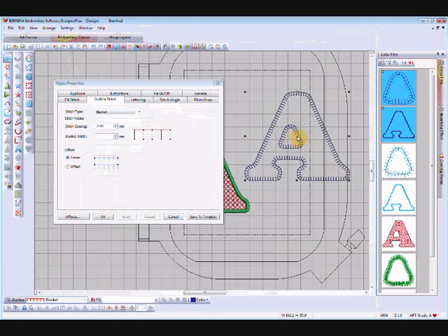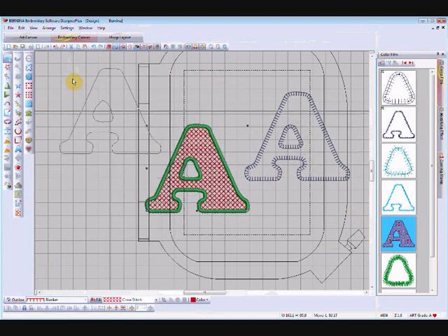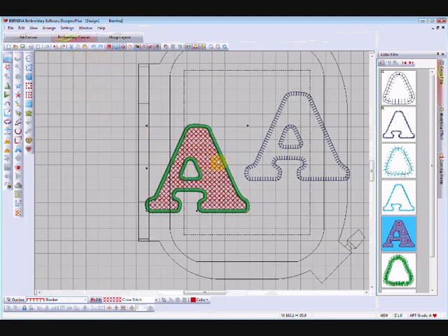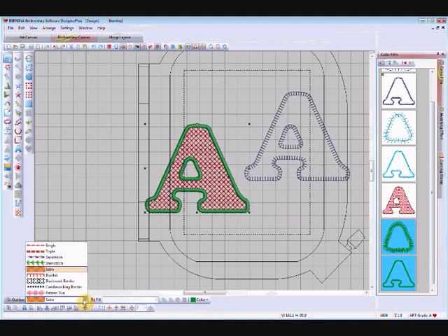I can also select the cross stitch part and pull that out as a separate letter — just a cross stitch A without an outline. I could undo that and leave the cross stitch with an outline, but I can change the type of outline by selecting the green outline. I'll need to select the other part of the green as well and I can change that outline down here to any of my stitch types.